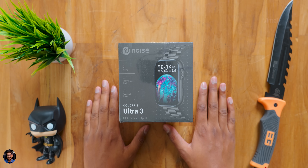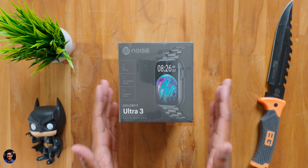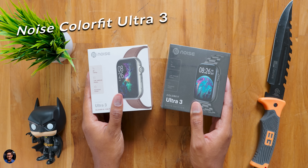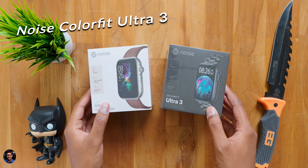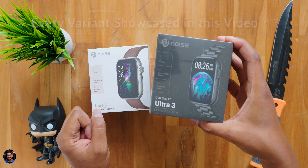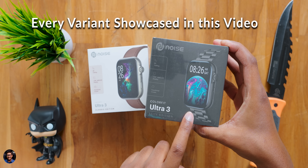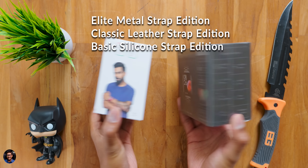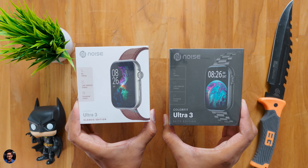What is up guys, it's Monday morning — no time to slack off. We have something exclusive in the house from Noise: their all new Colorfit Ultra 3 smartwatch. This is the most premium and flagship model from the brand, just launched today in the Indian market, and today we have every edition of this model.